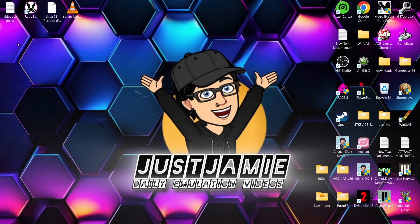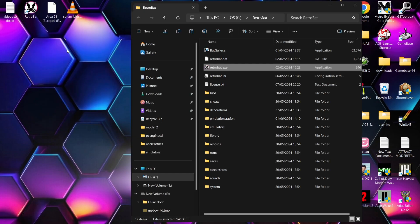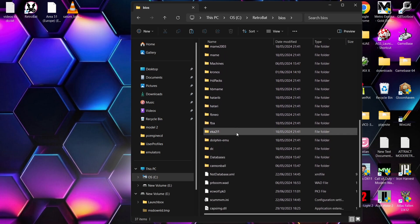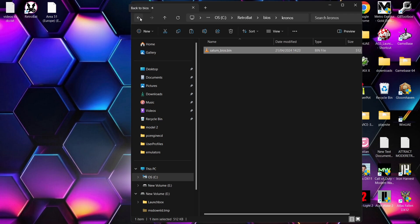To set Chronos up, go to the Retrobat shortcut, right-click on it, open file location, and from here go down to the BIOS folder. Normally with most BIOS files they'll go loosely inside of here, but this one in particular needs to go into the Chronos folder. The BIOS file we need is saturn_bios.bin. We have several different BIOS files required inside Retrobat for different emulators that support Sega Saturn, but this is literally the only one you need for Chronos.